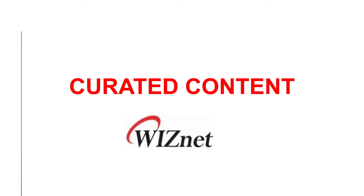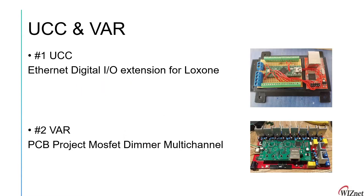Hi everyone, welcome. This video is about some of the projects and products from customers which use WIZnet products. The first is user-created content — a project done using a WIZnet product: an Ethernet digital I/O extension for Loxone. The second is a value-added reseller customer product made using our WIZnet product, which they are selling — a PCB project: MOSFET dimmer multi-channel.